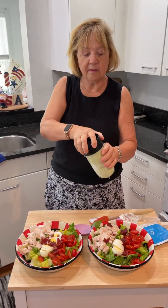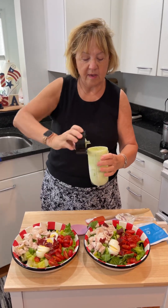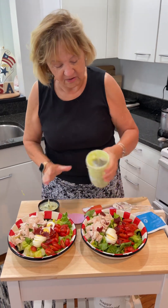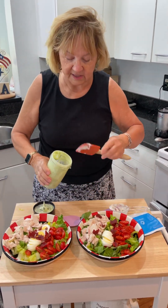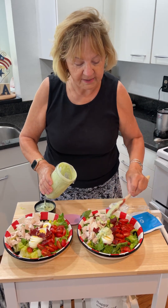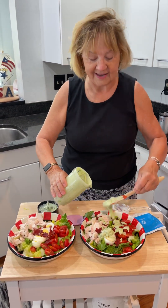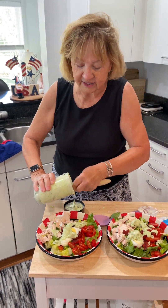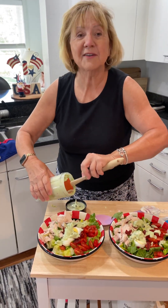I've got my dressing all mixed up. Looks good. So I'm going to put just a little bit of dressing over the top of each salad. I probably can't put this on as pretty as I'd like, but there's a little bit of dressing on each salad. Looks good. It smells wonderful.